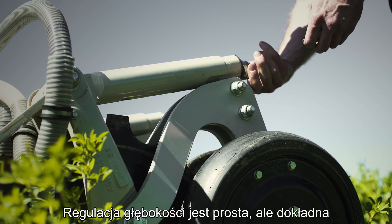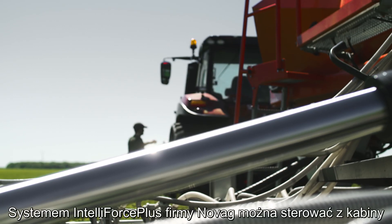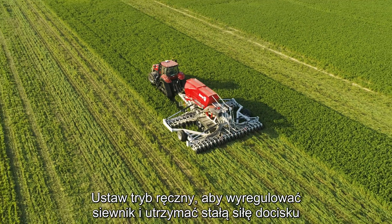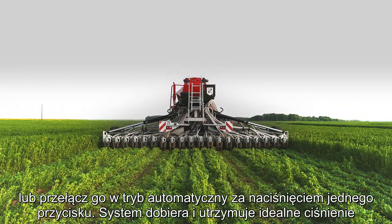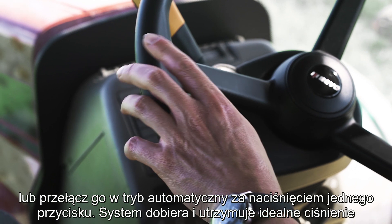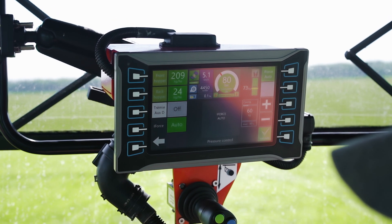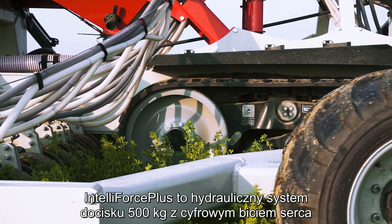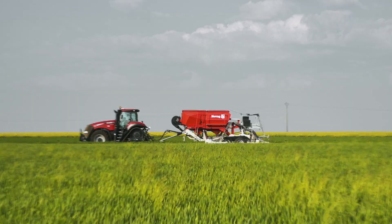Depth adjustment is simple but accurate. You control NOVAG's IntelliForce Plus system from the cab. Put it in manual mode to adjust the drill and keep it at a constant downforce, or put it in automatic mode at just the touch of a button. The system selects and maintains the perfect pressure depending on the soil resistance and tractor speed. IntelliForce Plus is a hydraulic 500kg downforce system with a digital heartbeat.